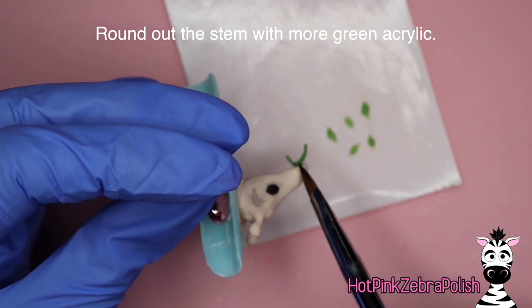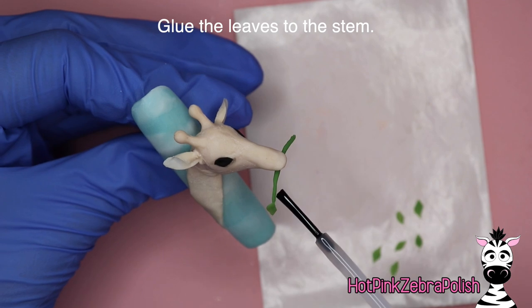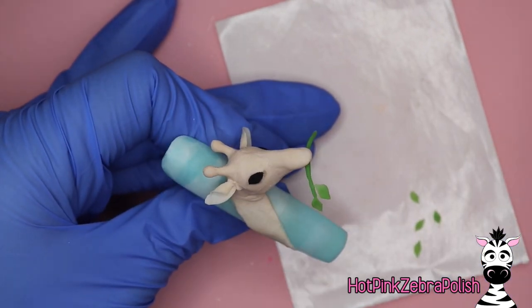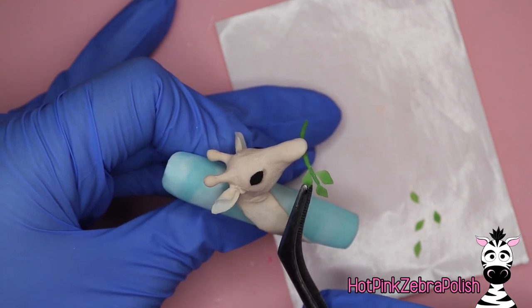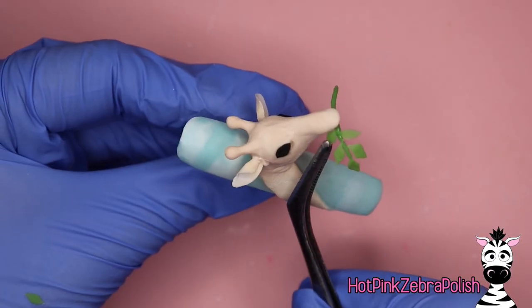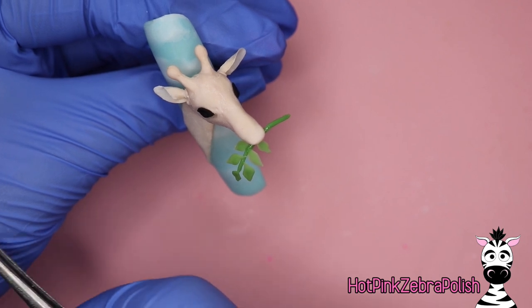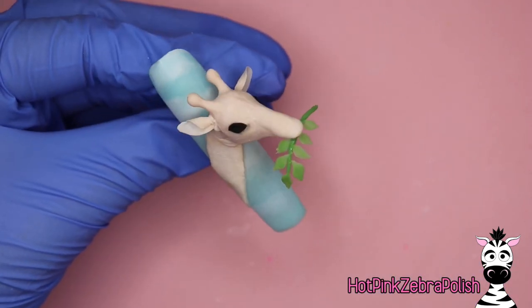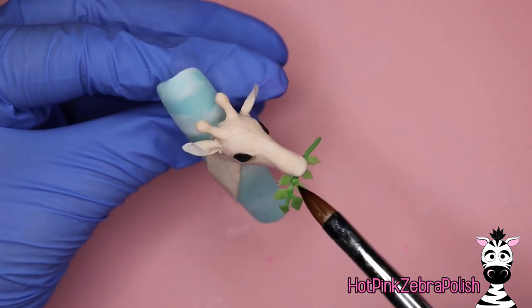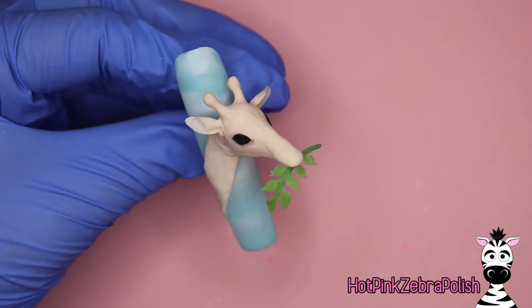Now we're going to continue with our giraffe tutorial. I glued the stem of my acacia leaf to the bottom of her lip, then I'm going to bulk it up a little bit with some more green, and then glue each of those little leaves I sculpted to the leaf as well. As I'm placing down these little leaves, I'm going to try to space them so they're a little bit staggered from side to side going across. Don't place any on the underside of her mouth towards her neck — you can stick one coming out straight from her lips, but don't put one going deeper into where her mouth is going to be, because that'll block you from being able to sculpt her lower lip and jaw later on. Then take a little bit more green acrylic and add it to the base of each leaf to really secure it to the stem so they won't fall off.